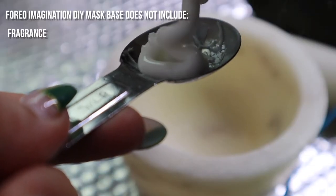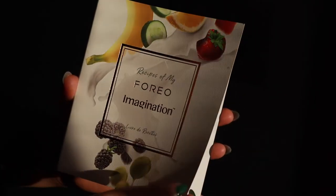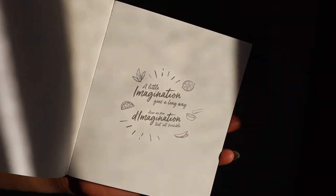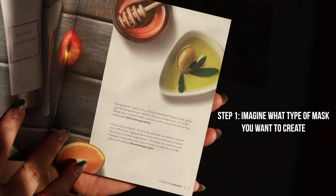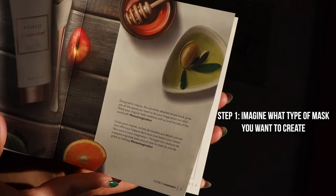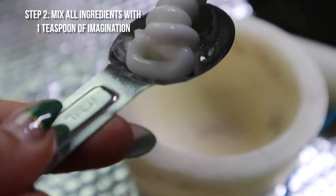The product is free of fragrance, parabens, alcohol, mineral oil, and allergens. Imagination is incredibly easy to use with three steps. Step 1: imagine what type of mask your skin needs. Step 2: mix all of your ingredients with a teaspoon of Foreo Imagination.